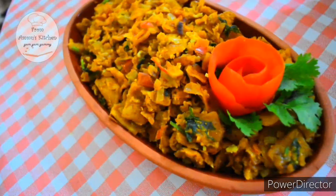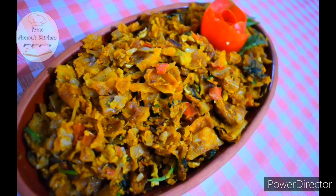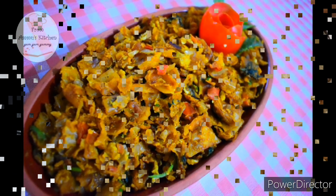Hello everyone, welcome to my family. Today we are going to make a small pot.